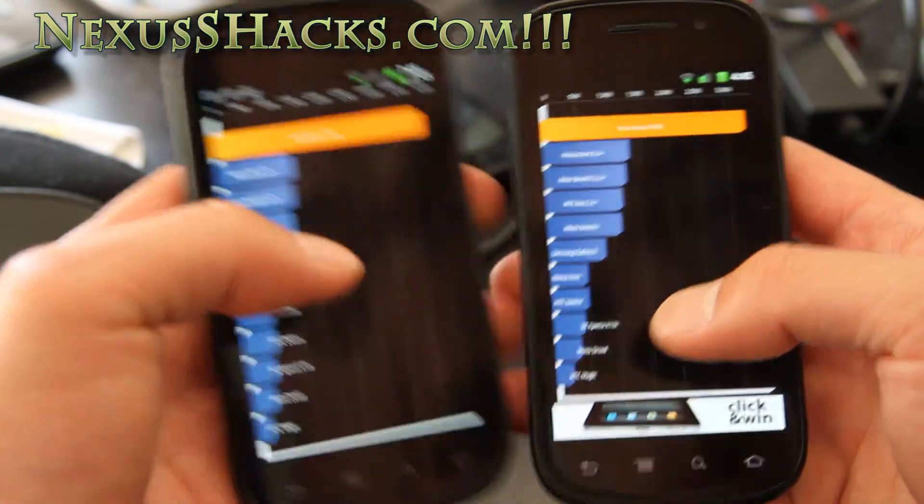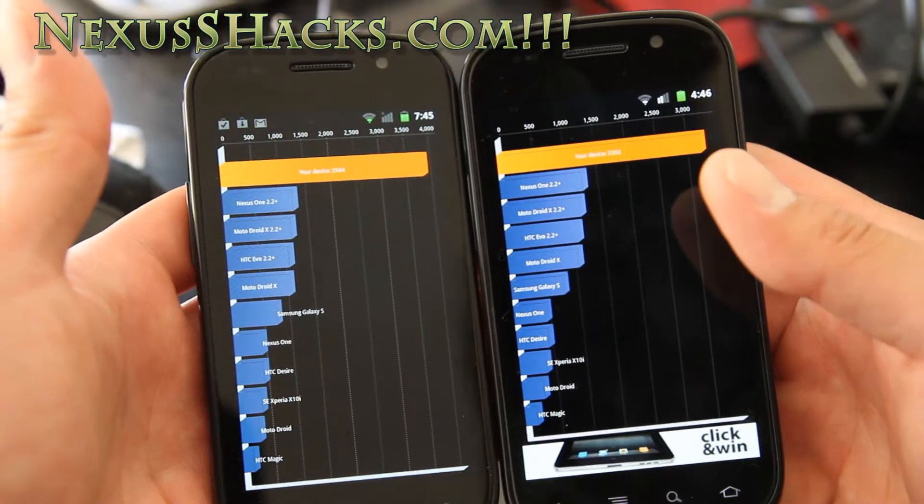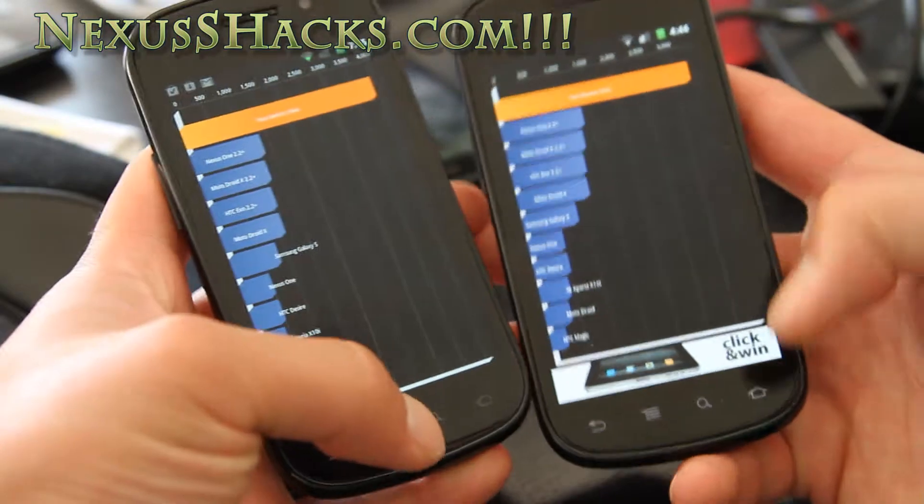I've got scores of 3944 and 3302 on the right. Running it repeatedly, I get near 4,000 for each of these phones.